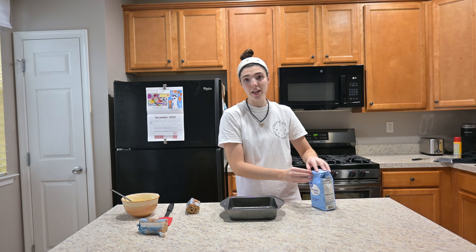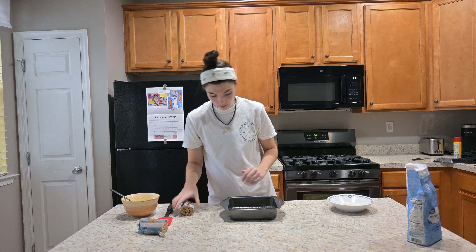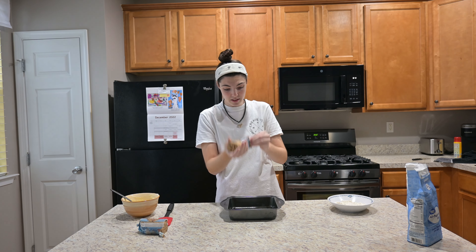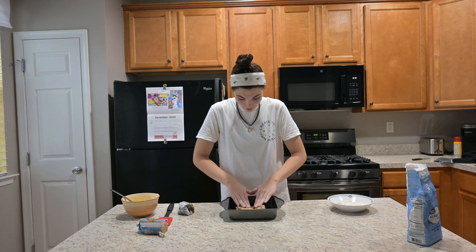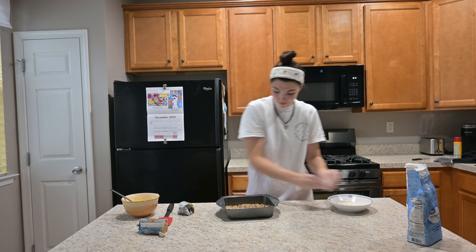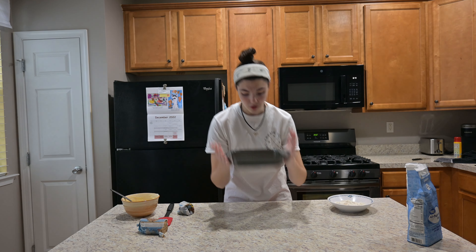We need flour on our hands so the cookie dough doesn't stick. So I'm gonna flour my hands — my hands are clean, I washed them already — and then get the cookie dough out and flatten it until it covers the bottom of the pan. It might not look like it'll cover the pan, but it will. This is an 8 or 9 inch pan. And it'll look something like that.